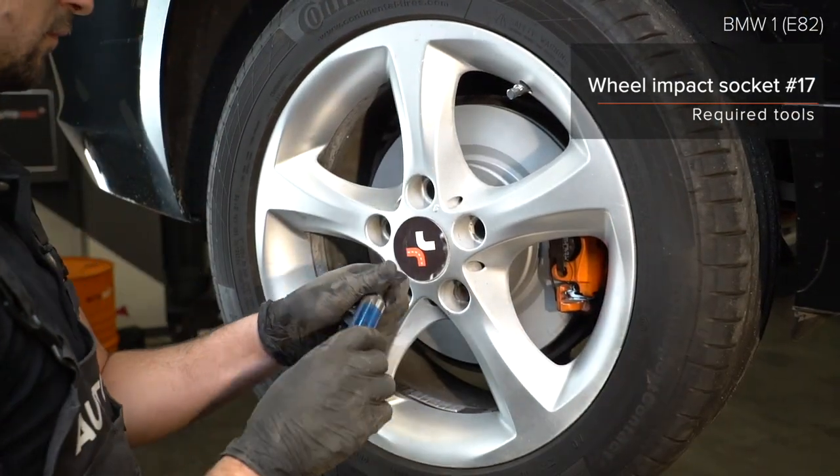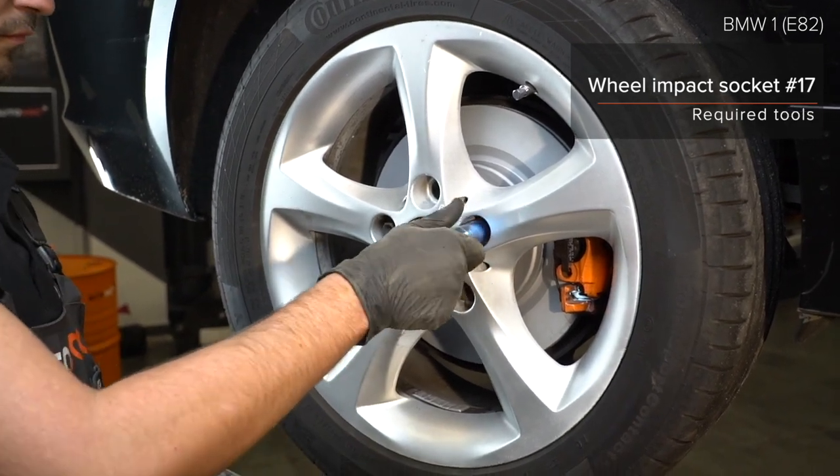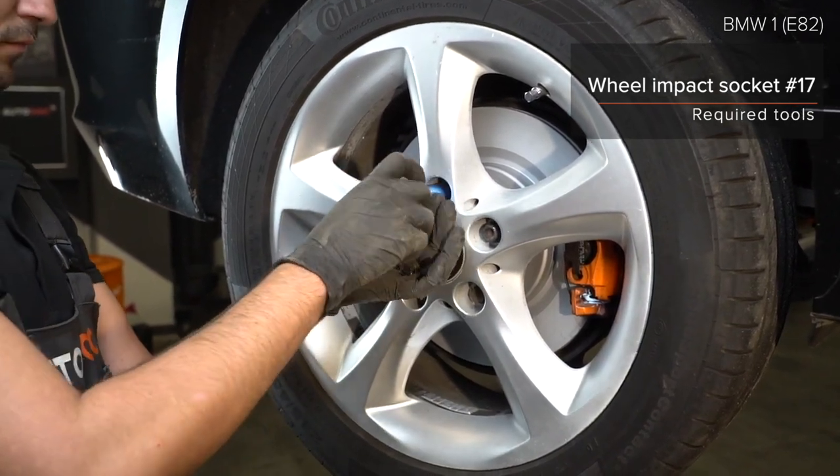AUTODOC recommends. Step 25: Remove the stop covers and close the stop. Step 26: Remove the stop holder mounting and secure to the wheel. Step 27. Step 29: Remove the brake loop mounting.